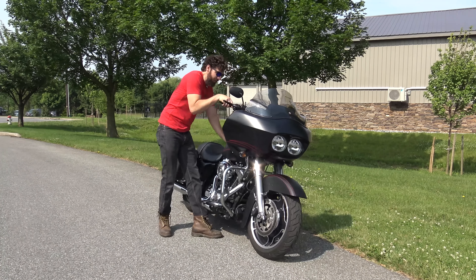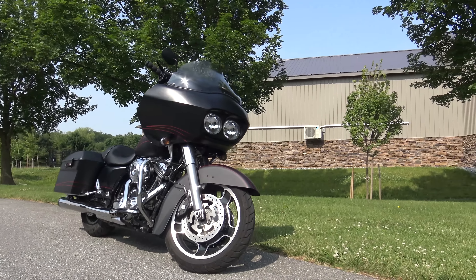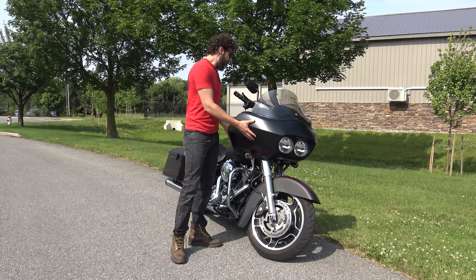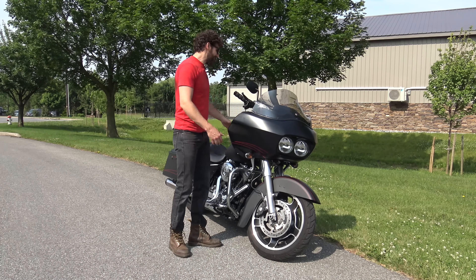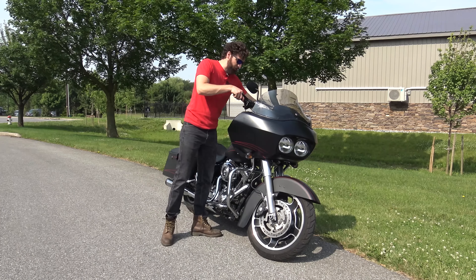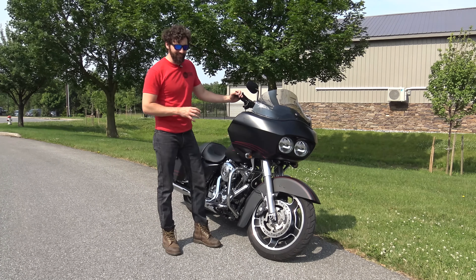A frame-mounted fairing is similar to what you're going to see on the Goldwing, the Vaquero, and most import touring cruiser bikes. The reason they do that is for the benefits when it comes to handling — what you feel on your hands is significantly less weight. If you actually took this fairing off, I'm going to guess it weighs about 50 or 60 pounds. That's like a little child sitting on your front forks that you have to turn with the bike. That's why people really like these things.